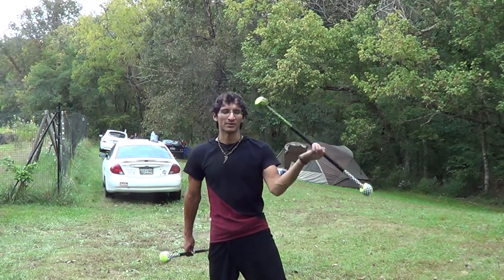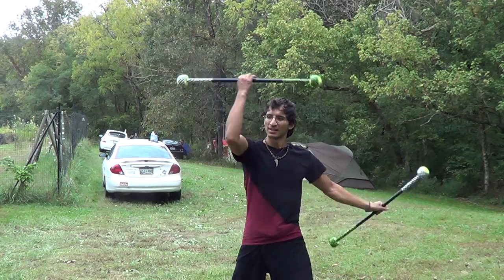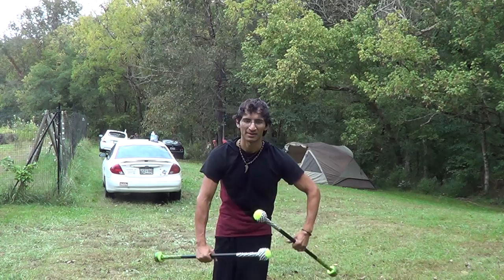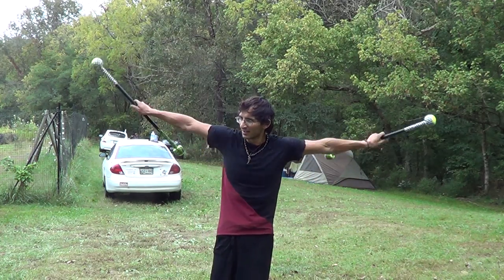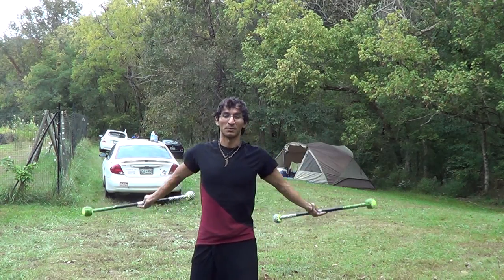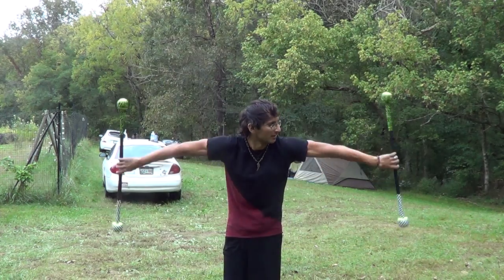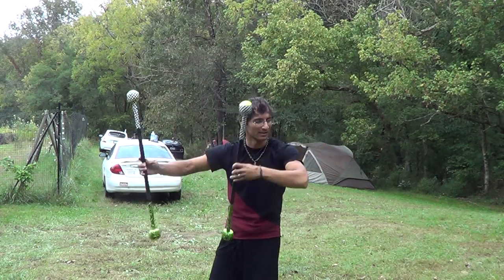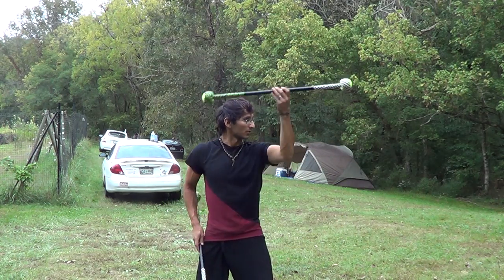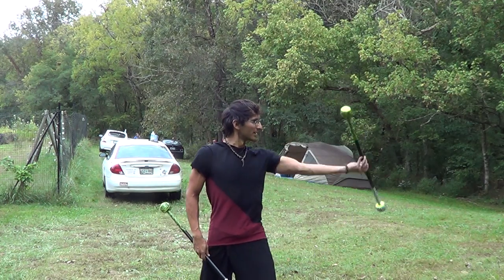Some of the first things we went over was the butterfly motion with both hands swooping up and over like this, and at the same time back and over, back and over, and reversing it, coming in front to behind. It's taking that staff and just moving it in a figure eight circular rotation while focusing on your cross point where the staff comes up.